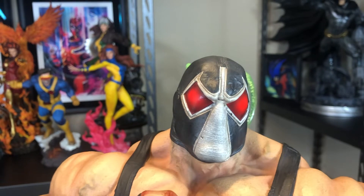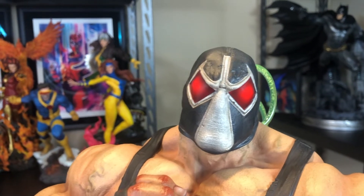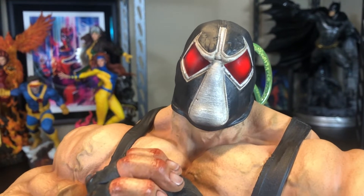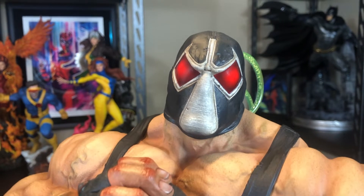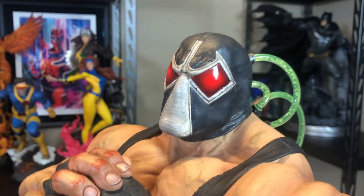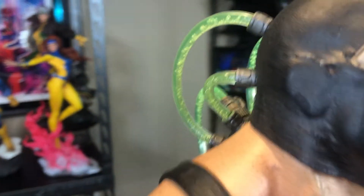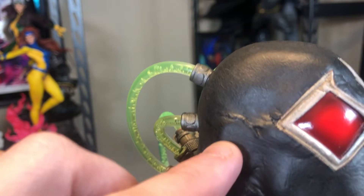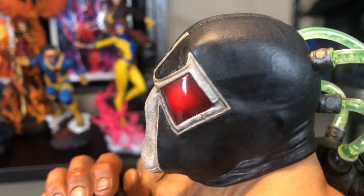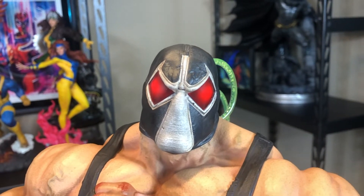Here we have the exclusive head sculpt, and I absolutely love this. It's like straight out of the comics from Nightfall. When I first saw the images of this head sculpt, I wasn't really into it — it kind of looked like a bug. But then I read volume one of Nightfall, and this is the Bane that breaks Batman's back. He even has little veins in the side of his head. This is most definitely going to be the portrait I will be displaying.